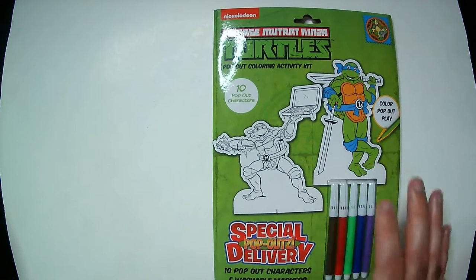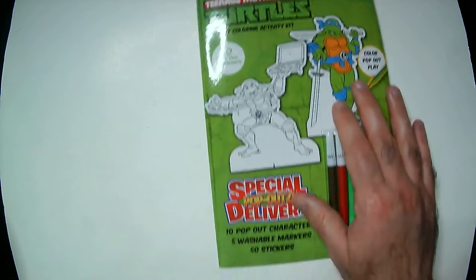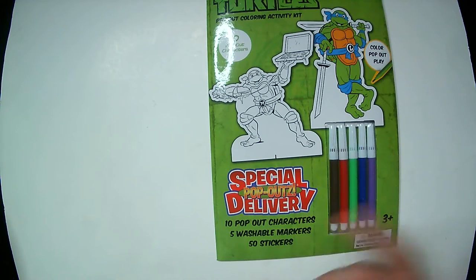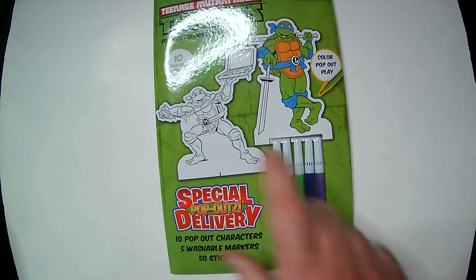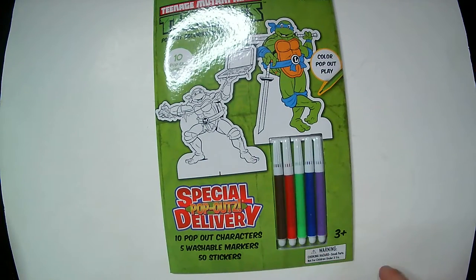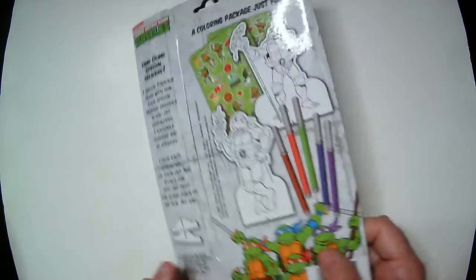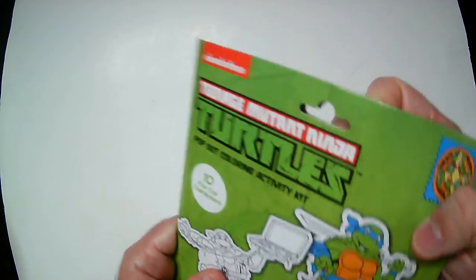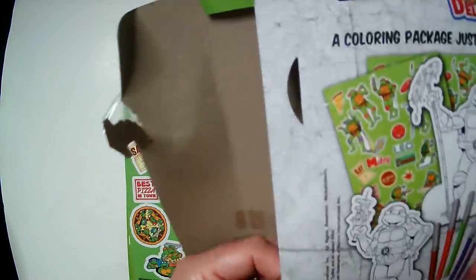Today we have the Teenage Mutant Ninja Turtles Pop-Out Color Activity Kit. You can find this in the Dollar Tree sometimes. They also have Transformers, which I've shown before. So you can color them — got the markers here, pop-outs, and then the stands here. Let's open it up and check it out. And then some stickers as well. That's nice — got a TMNT fan.